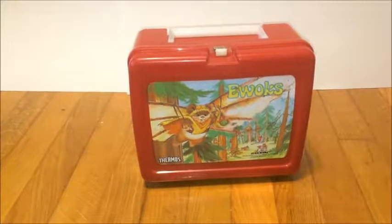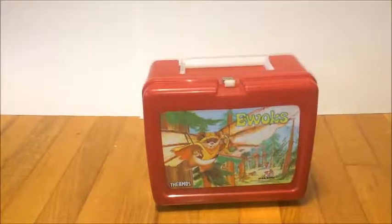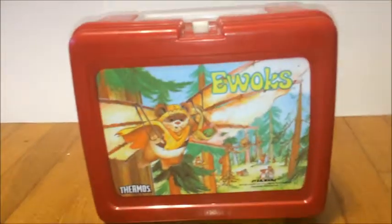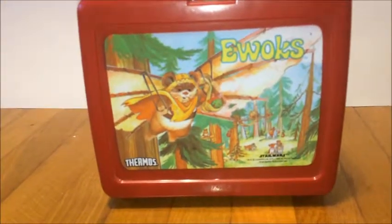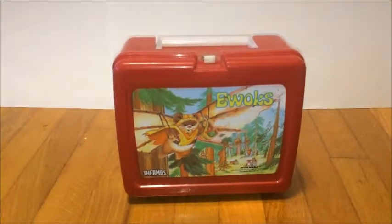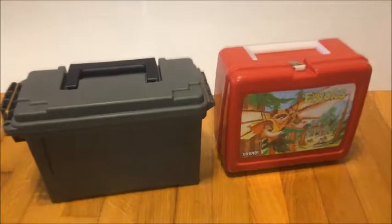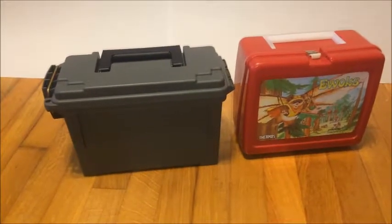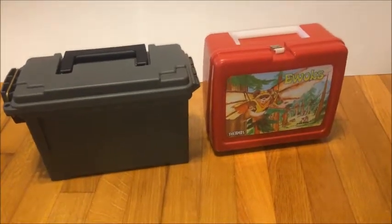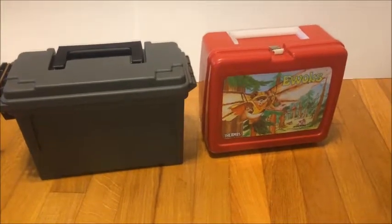After looking around the house for a little bit, I found some secure containers. Came across this old lunchbox with the Star Wars Ewoks on the front, and this is one of two containers for the idea from the book. Now if you have another container that you can use, go for it.